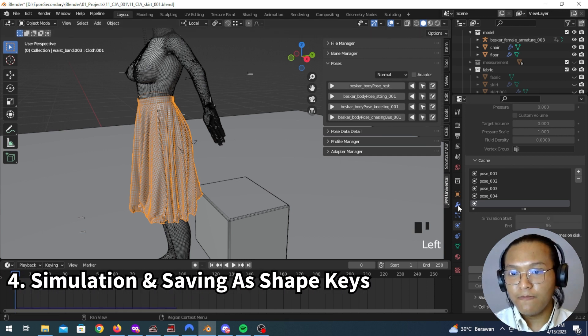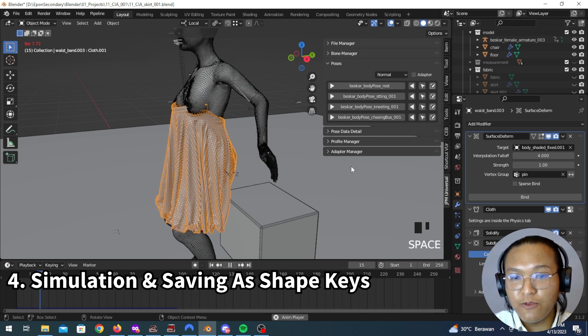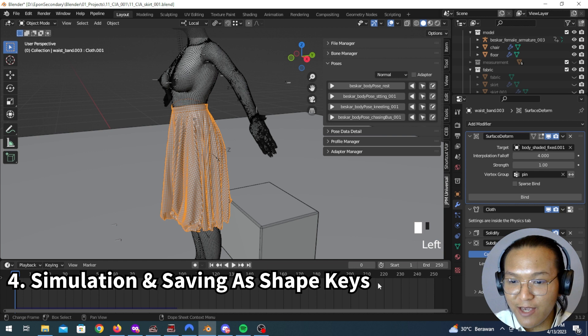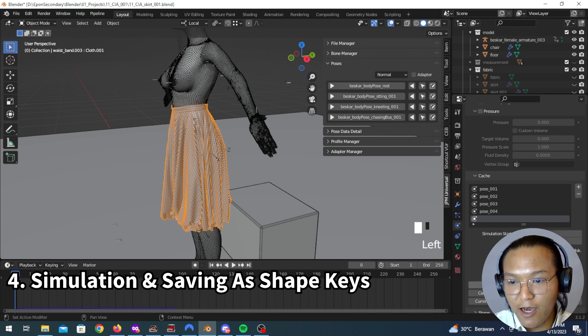I forgot to click Bind first — yeah, that sucks. You should click Bind first. So we're going to have to re-simulate everything again. Let's delete the bake and re-bake it.